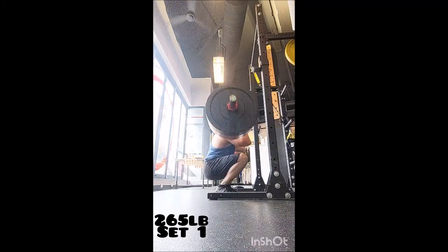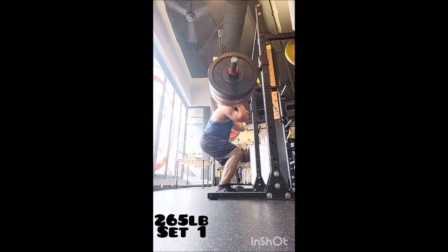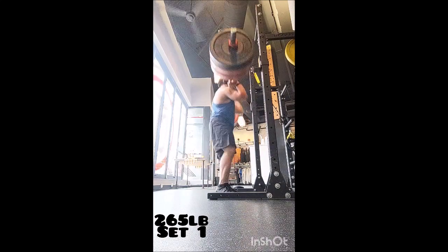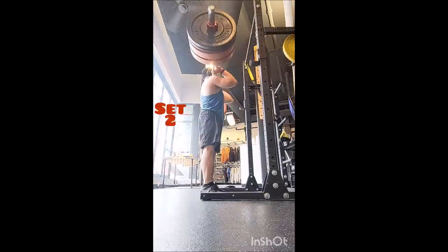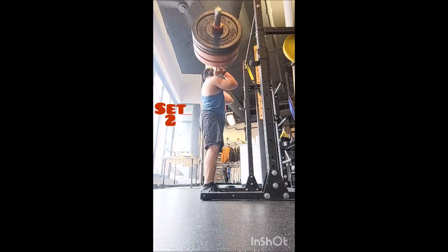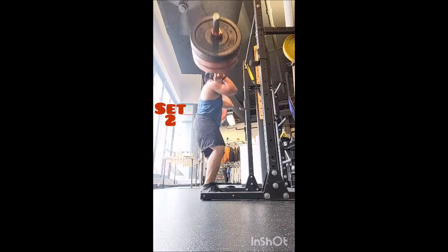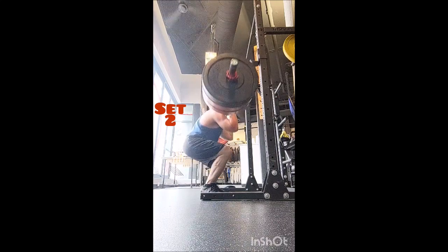Happy Monday everyone, welcome back. A couple of shoutouts — first to Emily, who I met with for the very first time yesterday. She had a 60-minute session and we went over basic form and technique on main compounds: back squat, flat bench press, conventional deadlift, and overhead press. She did absolutely phenomenal. Even the smallest adjustments made a big difference in her training.